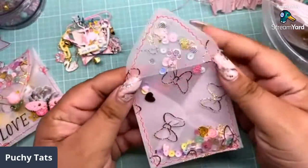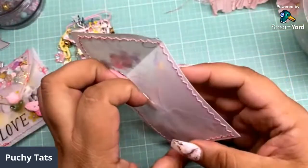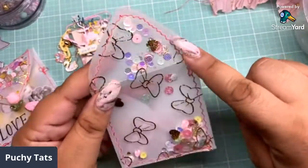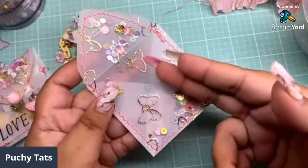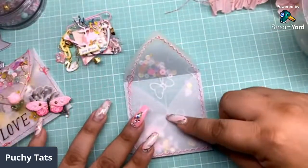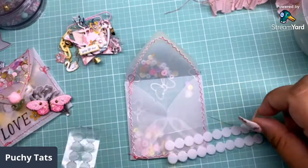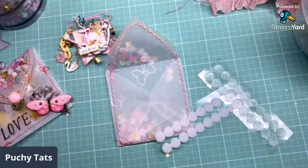I went ahead and pressed these little vellum envelopes — I got these from Polka Dot Pine Cone, I think they were about two dollars for a pack with a lot in there. I sewed them, added my shaker mix without sealing it all the way, put my shaker mix in, then sealed it. It came out really cute — I like the pop of color with the pink. So let's go ahead and embellish this. First I want to put a velcro on there.